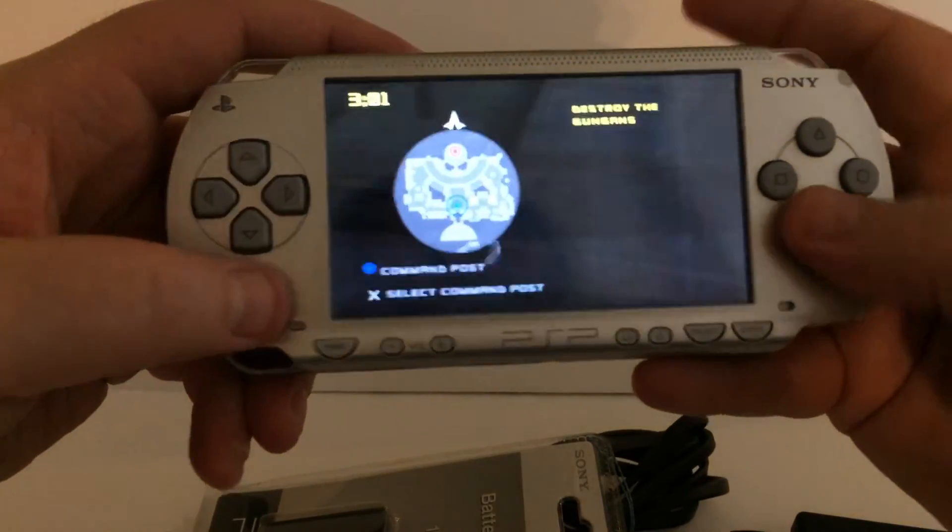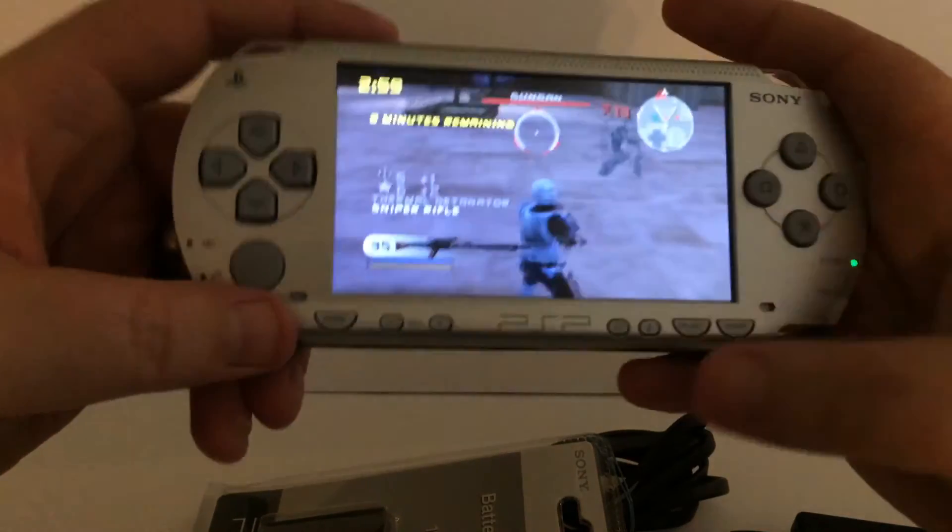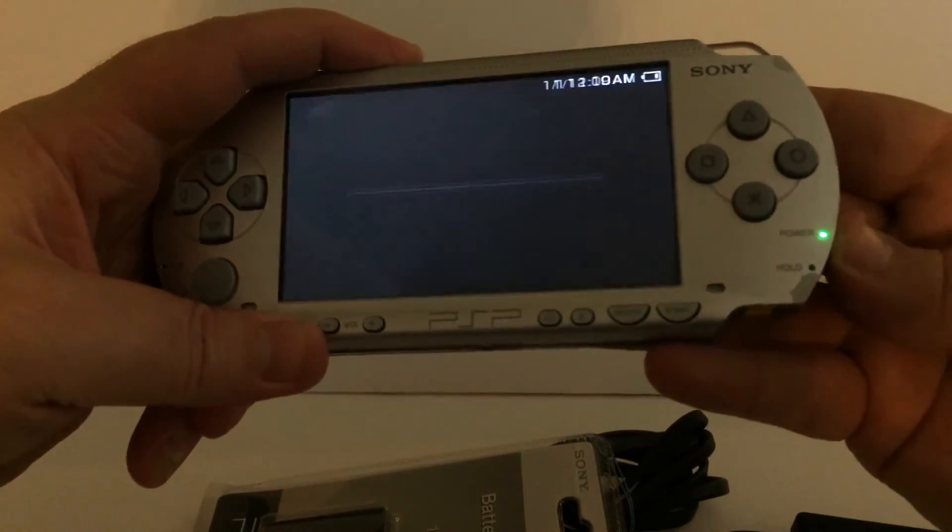Not to waste too much time — this is the PSP and you should enjoy it. I ship every single weekday, so if you buy it and pay for it you will get it fast. Thanks for watching, bye!